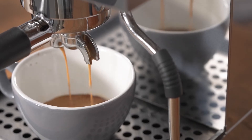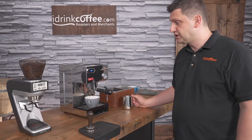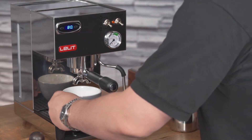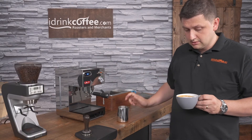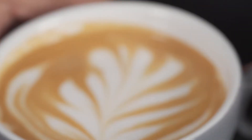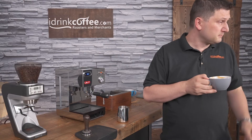During the extraction, it is normal to see the temperature go down because you are introducing cold water into the boiler. Now I just have to add my milk. I actually even got a decent amount of latte art there, although that is not my specialty. It really does a great job frothing — it's actually quite good.